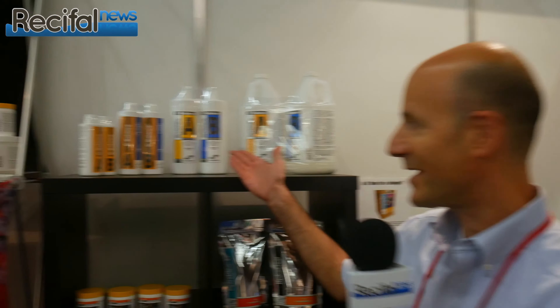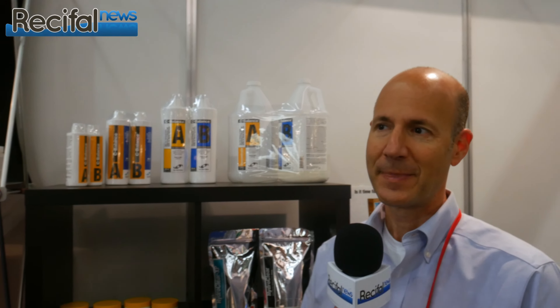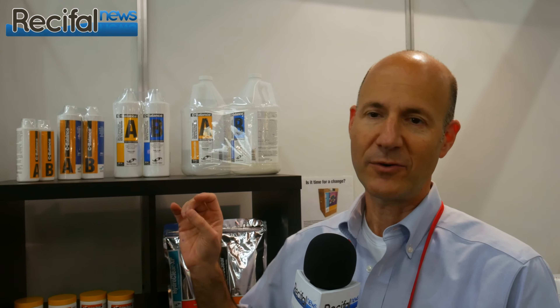We are going to talk about Sea Balance. Sea Balance is a two-part supplement — you can see all of these A and B here. It is made to supply calcium and alkalinity to the aquarium. What's different about Sea Balance is we formulated it to supply not just the calcium and alkalinity, but to be designed to leave a residual that matches natural seawater. So the ratios of all the components and the other ions in the solution are like seawater.